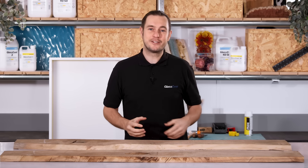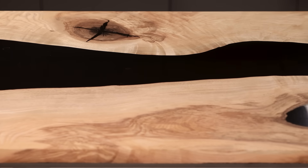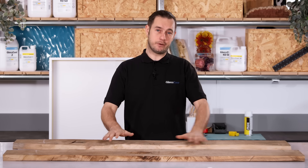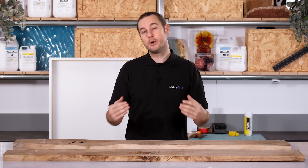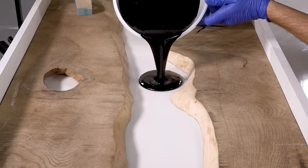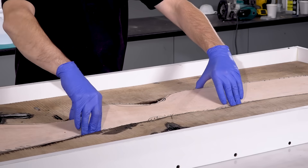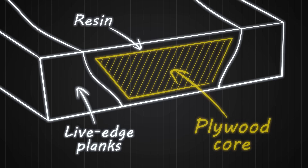Up to this point everything is exactly the same as a normal river table set up, but here's where things get a little different. Behind this resin saving technique is the idea that if you are using solid coloured resin — like the jet black pours you see a lot these days — or a solid metallic colour like metallic blue, then it really doesn't matter what's going on underneath the surface. So we'll pour a thin layer of resin for the bottom, let that cure, then seal down a big piece of plywood which will take up the majority of the volume of the river, and finally pour the rest of the resin for the sides and top. What you've really got is a thin layer of resin around a plywood core.